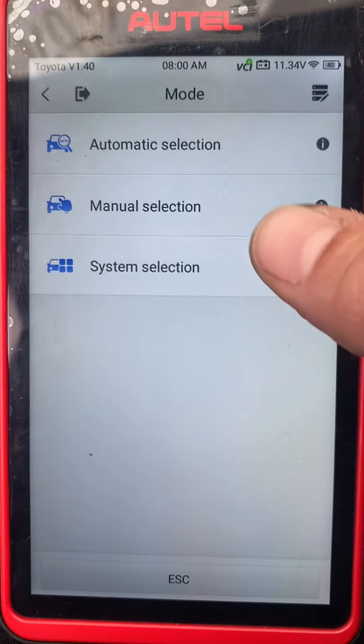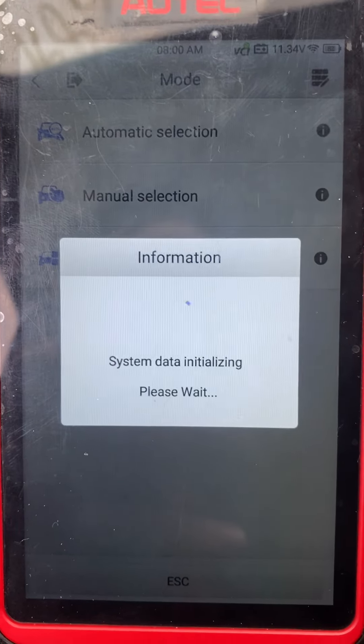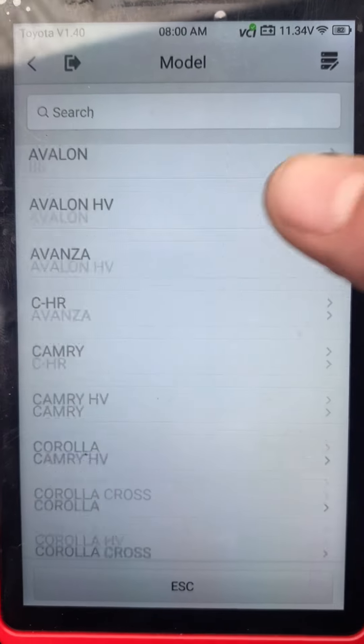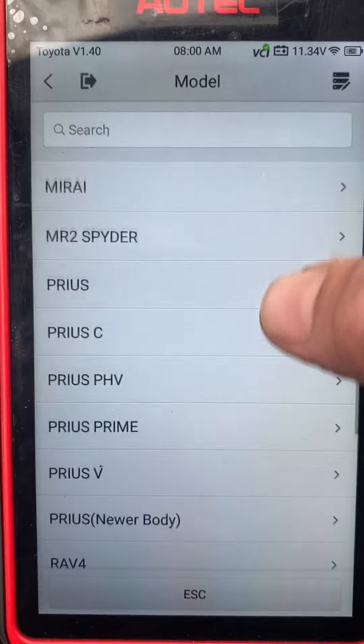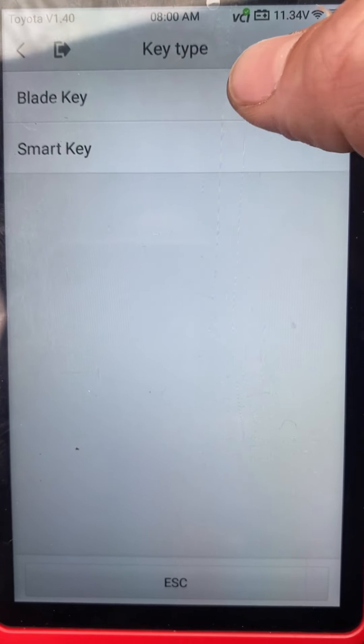Toyota manual selection, USA. So we have generation 4 — 2014 with the blade key.